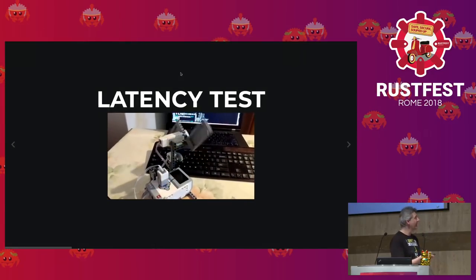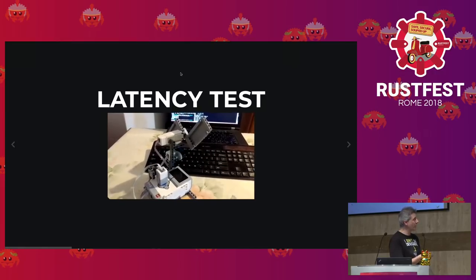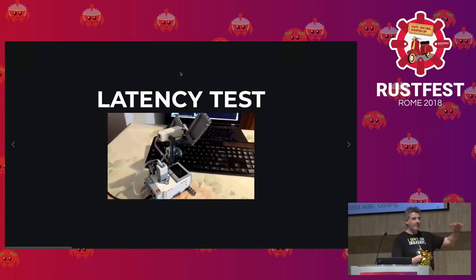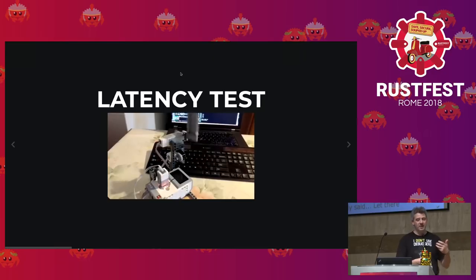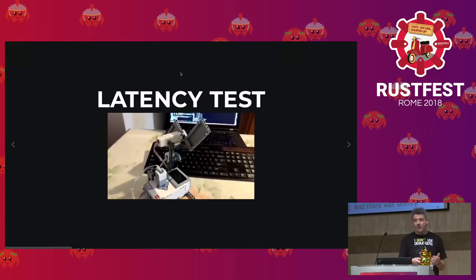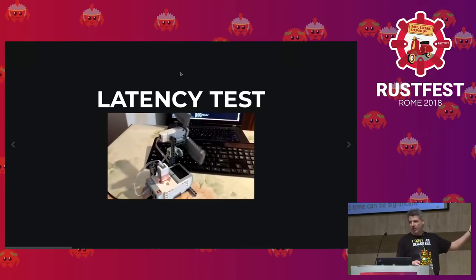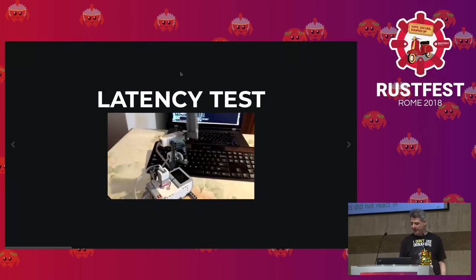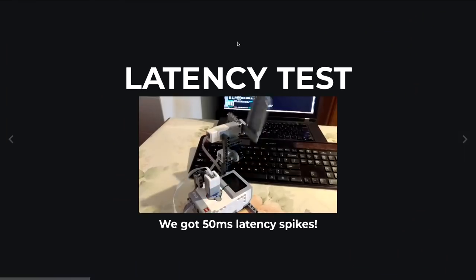The latency tester has panels passing in front of a proximity sensor that drives a line censored by a sensor. The time it takes for the signal to propagate from these sensors to the actuator is the time the machine takes to process an event and react — a simulator of the latency the robot actually experiences. We measured something like 50 millisecond latency spikes.